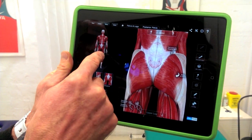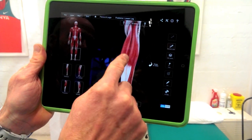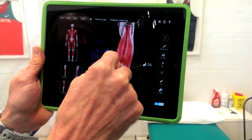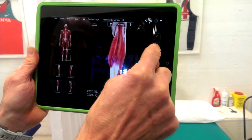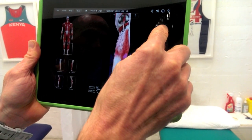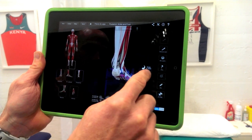Here we're going to show you what to do with your calf muscles. The calf is split into two main muscles: the gastrocnemius, which has an inside and an outside part, and underneath there is another muscle called the soleus. Both of those muscles come down and form into the Achilles tendon, which attaches into the back of the heel.